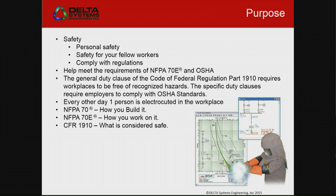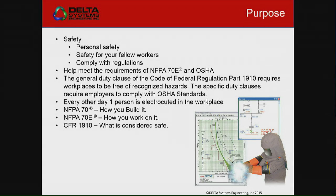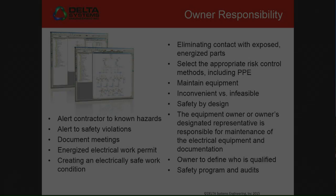Basically, that's the main purpose behind a lot of this — it's your personal safety, it's the safety of the fellow workers. A lot of times I'll be talking to maintenance level workers and I'll be talking to owners, and I'll come in and give a talk on how to comply with the regulations and make sure that they're being safe.